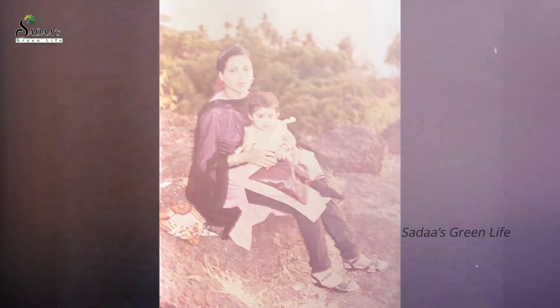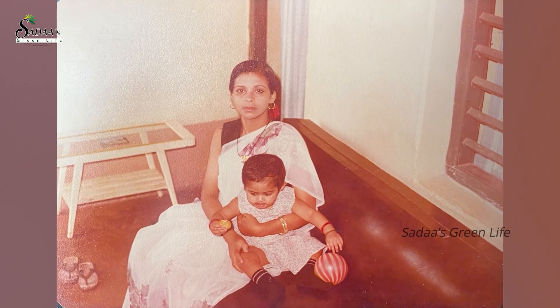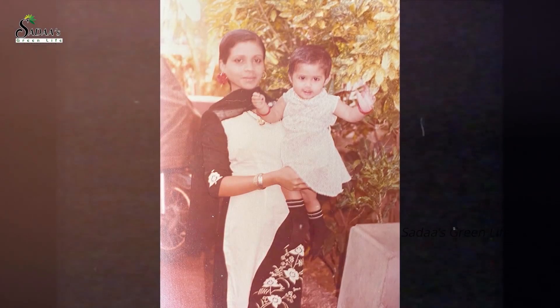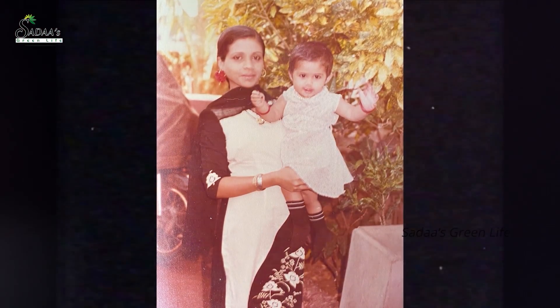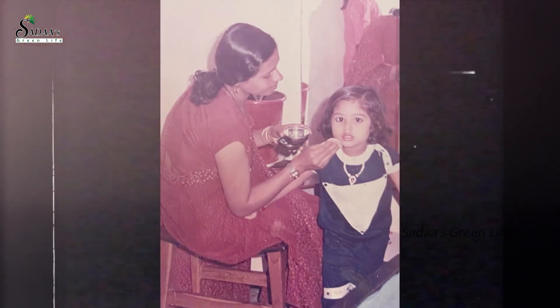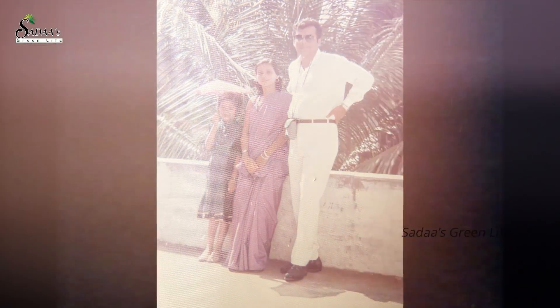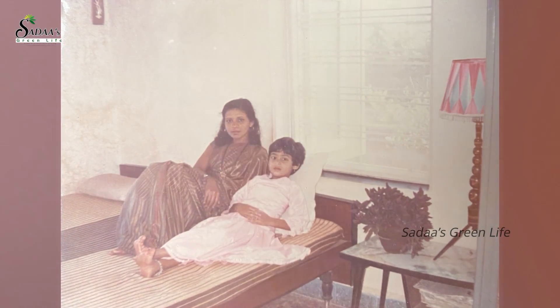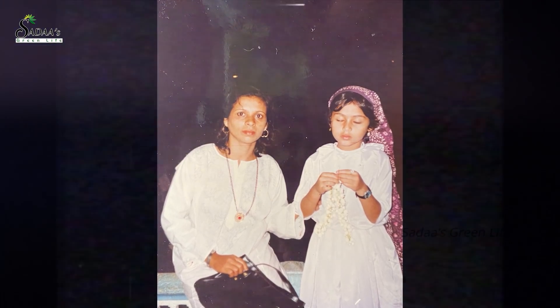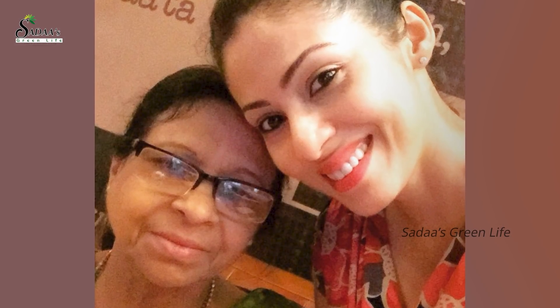On the occasion of Friendship's Day, meet my first and best friend — my mama. Someone I cannot imagine my life without, who boosts my confidence when I feel low, who keeps me grounded when I fly high. My biggest fan, my strongest critique, my strength, my anchor, my light — my mama, my best friend.